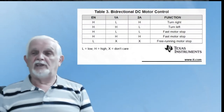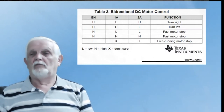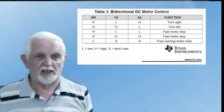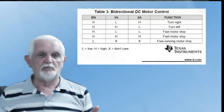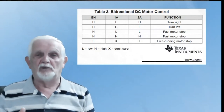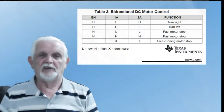That's the truth table for bi-directional control. Turn left or turn right. The free running stop lets friction slow it down. Or the fast motor stop: if you make both inputs high or both inputs low, both outputs go high or low — you essentially short across them and get a fast motor stop, like I showed earlier.